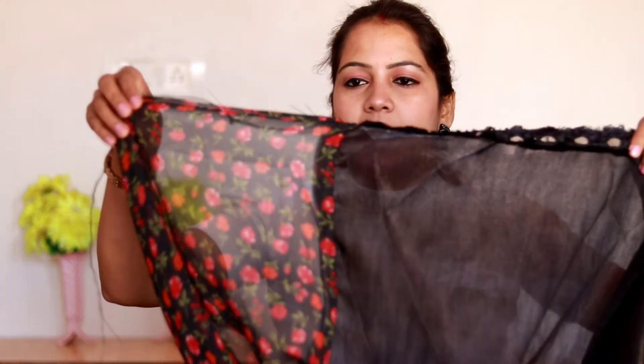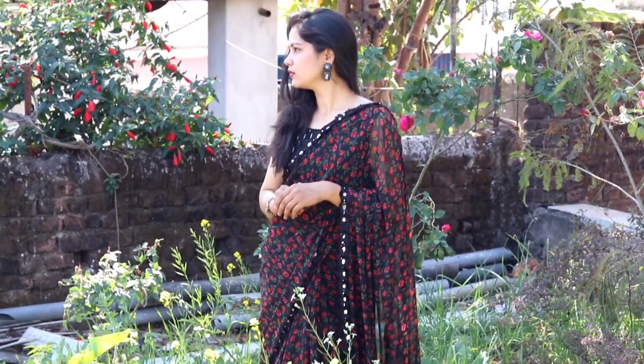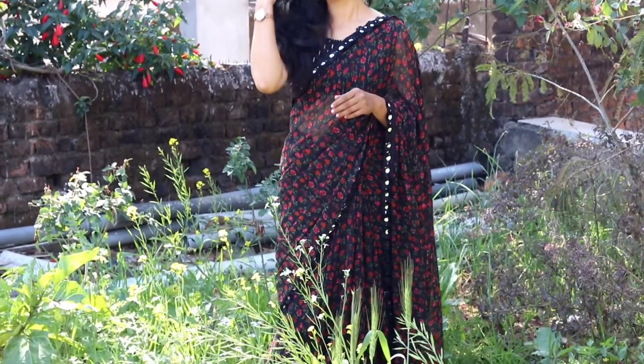This sari has a rose print on a black base. The blouse is pure black, but I paired it with a blouse that has mirror work, which makes it very beautiful. The length is very good and it was very comfortable — I didn't think I would enjoy wearing it, but once I wore it I really liked it. The main purpose of a sari is that when you wear it, you feel comfortable. The price is ₹639 and it has very good reviews.